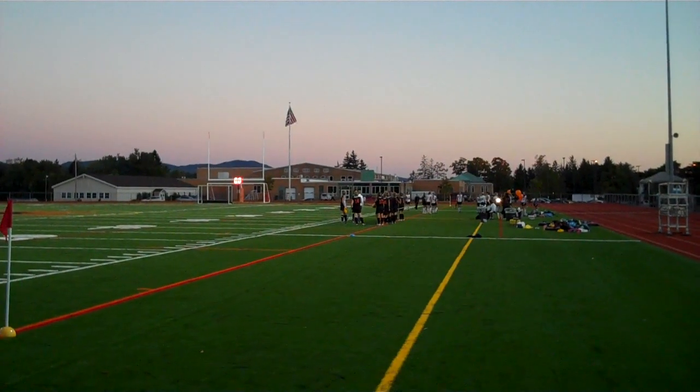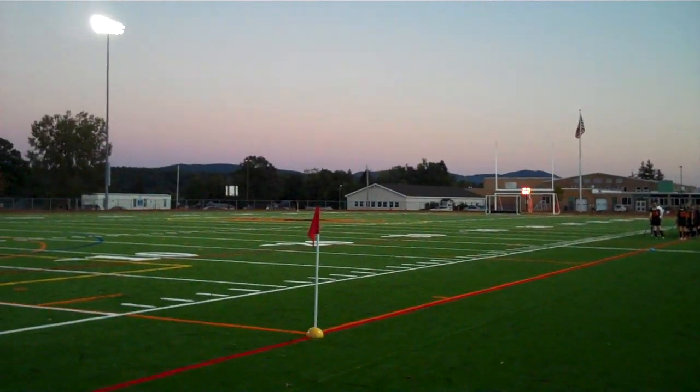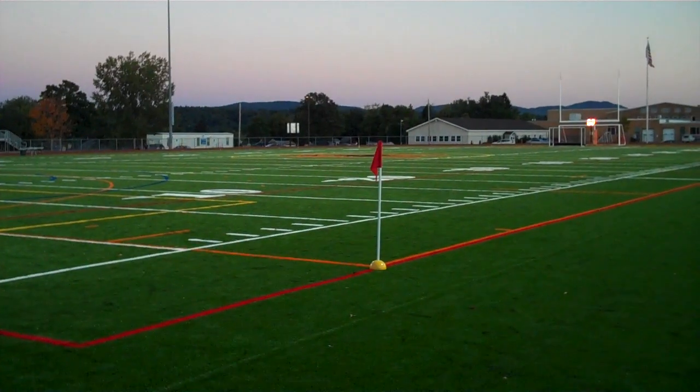We're at the inaugural Orange and Black game between Schuylerville and Corinth, and that's just a quick rundown of what field turf is like. Thanks for joining us at SaratogaCountySports.com.